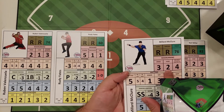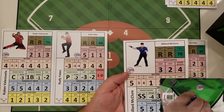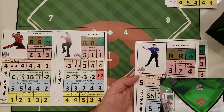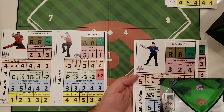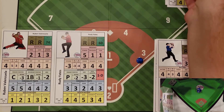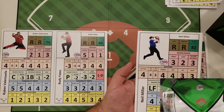Going down the lineup, we have McClure, who doesn't have a high jump or high speed. Against a minus two hold runners, he has a two jump, so it's an equal confrontation roll — six or above he goes, five or below he stays. And he stays — he doesn't get the jump, so he stays at first base.